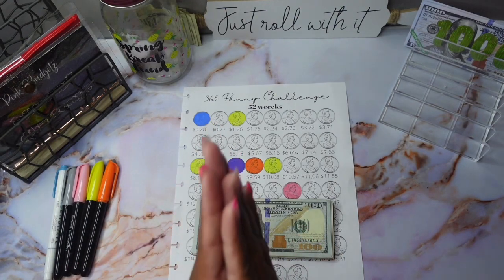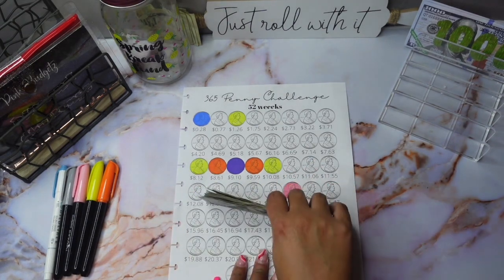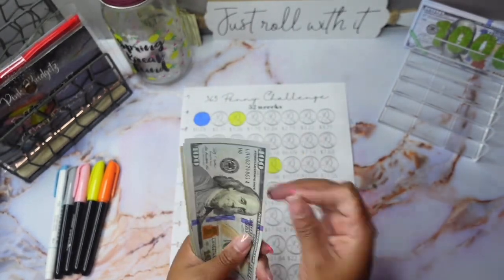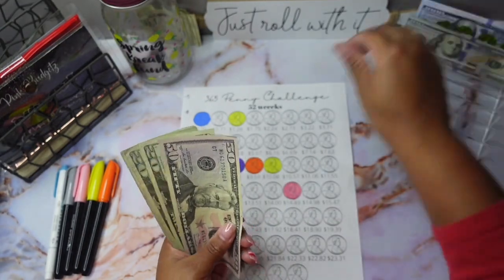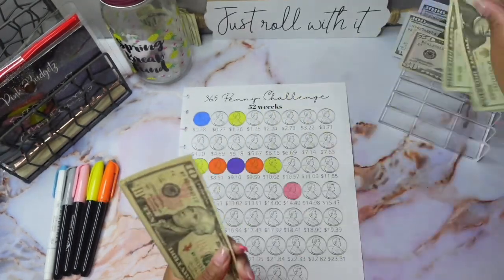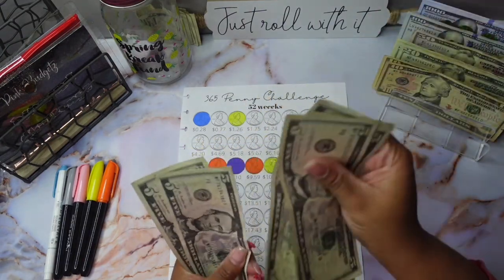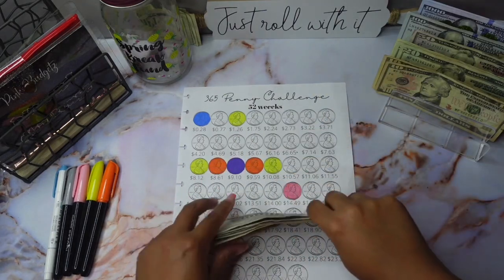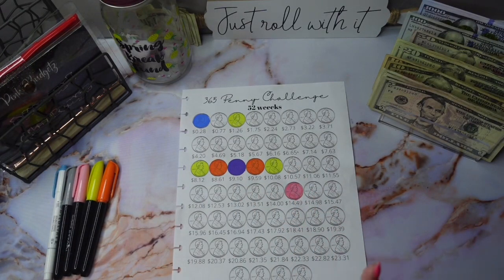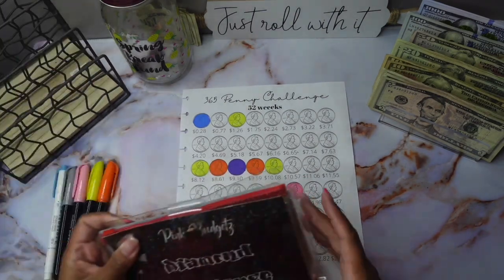We're going to be doing some saving challenges! We're going to be stuffing five hundred dollars, so let's do a quick money count and make sure this is correct. We got one, two, three hundred, three fifty, three seventy, three ninety, four ten, four thirty, four fifty, four sixty, four seventy, seventy-five, eighty, eighty-five, ninety, ninety-five — five hundred! We do have some rollover money and a little extra change for my penny challenge.